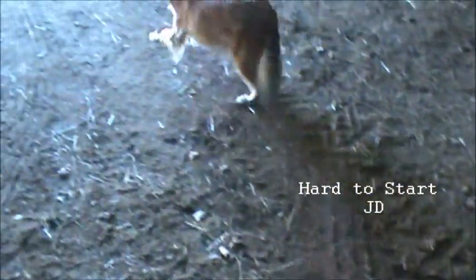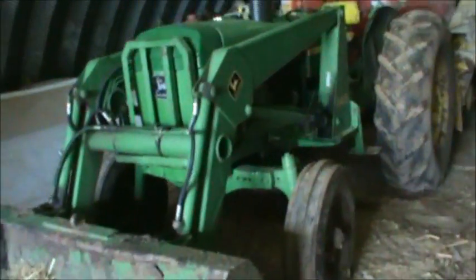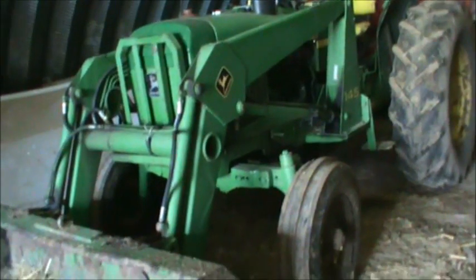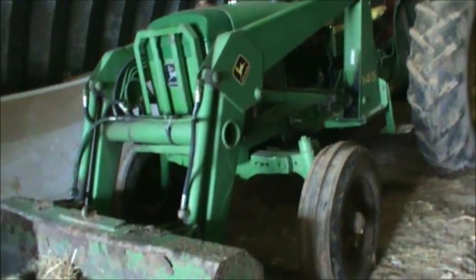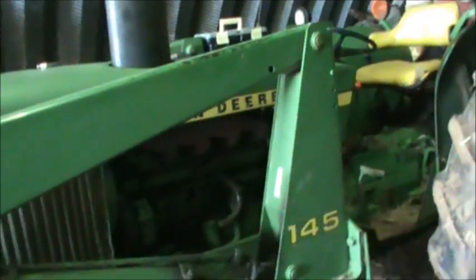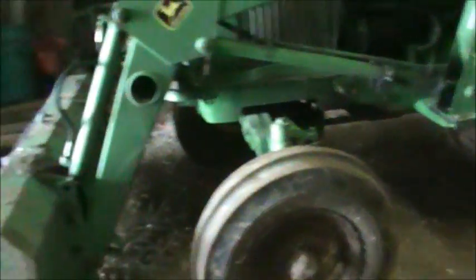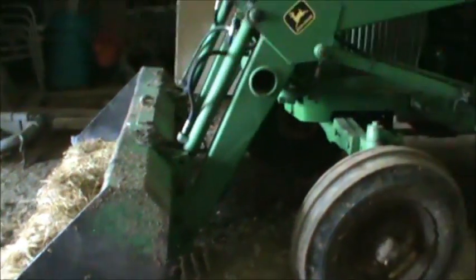Hey doggie! Back here at the ranch looking at this John Deere again. The alternator works perfect for it, but it has a problem when it's real cold out to start. So we're going to get to the bottom of things today and figure out why it's not wanting to start when it's cold.